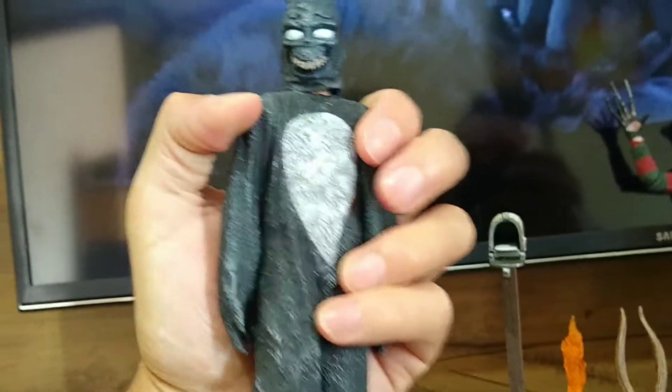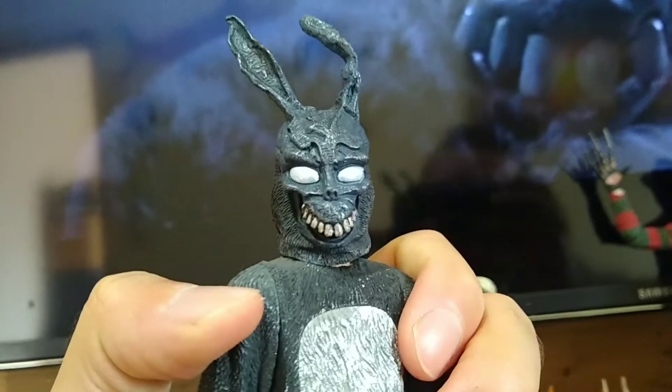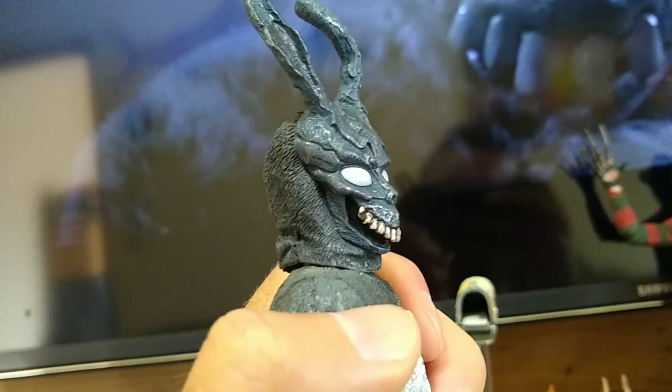Bem maciça mesmo a peça. Em relação a peso, eu vou colocar a diferença de um Cult Classic da NECA pra um Ultimate.